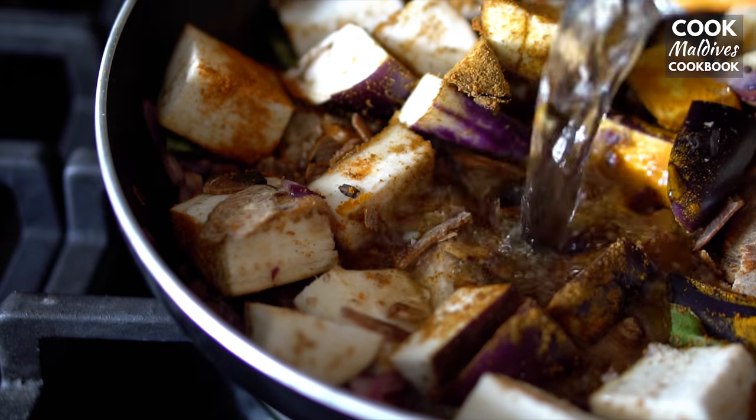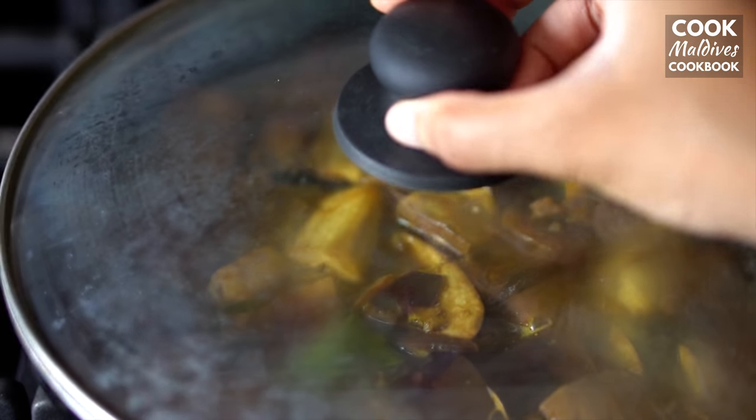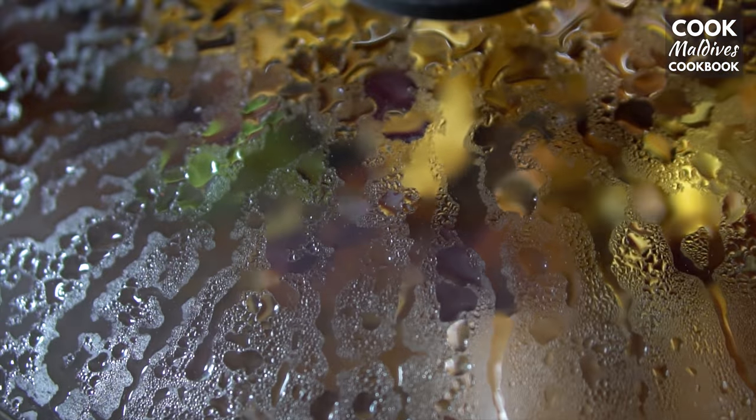Pour about a cup of water. Then cover and cook till the eggplant becomes tender. This will take about 10 minutes.